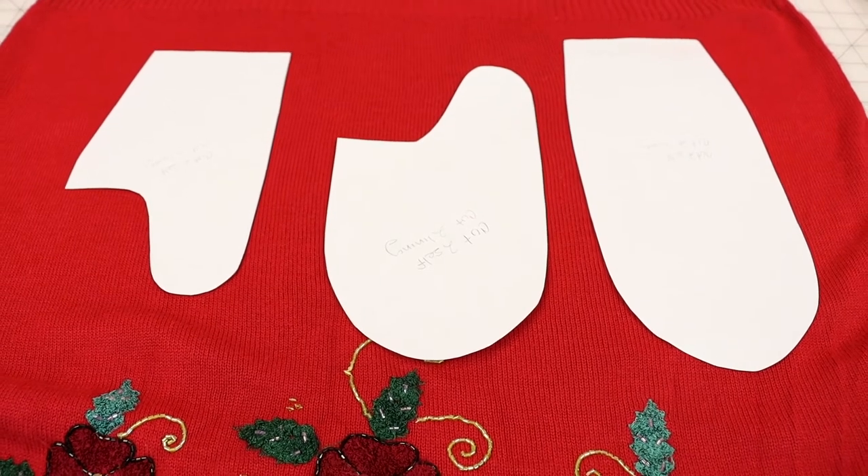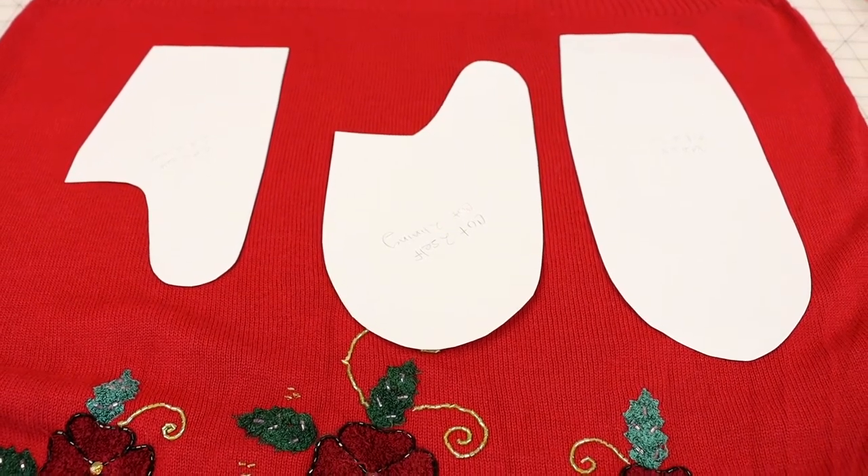After you download your pattern and cut it out, it's going to look something like this. You're going to have three pieces to cut out and one of them you're going to need to tape together. And if you've never cut and printed a PDF pattern before, I have a video on that — check out the link down below in the description or on the website when you're checking out.